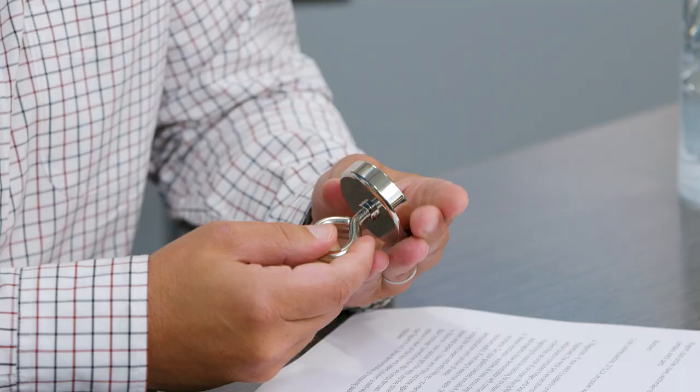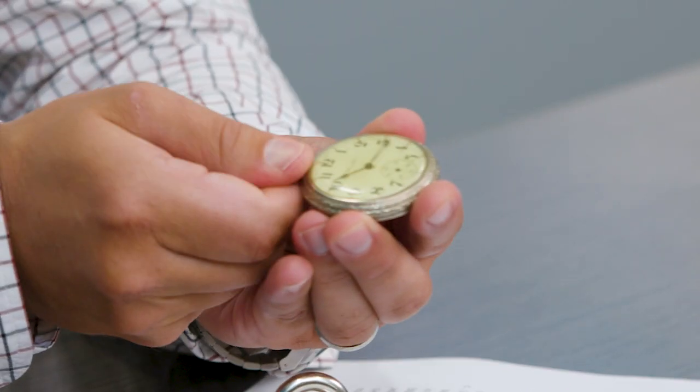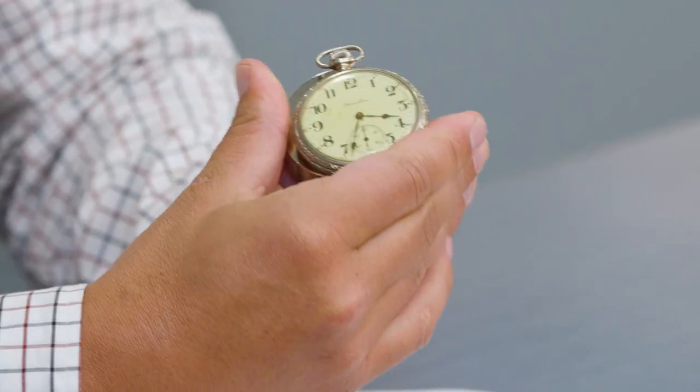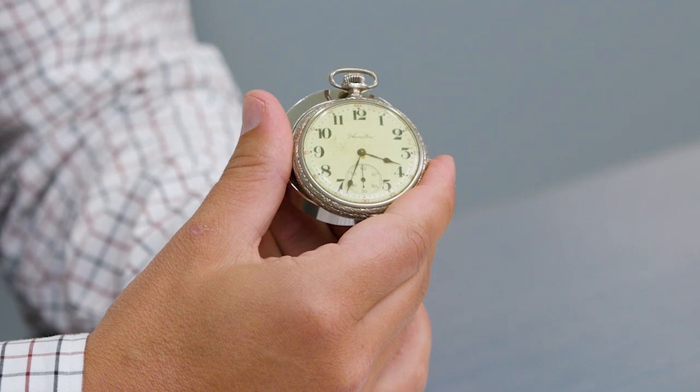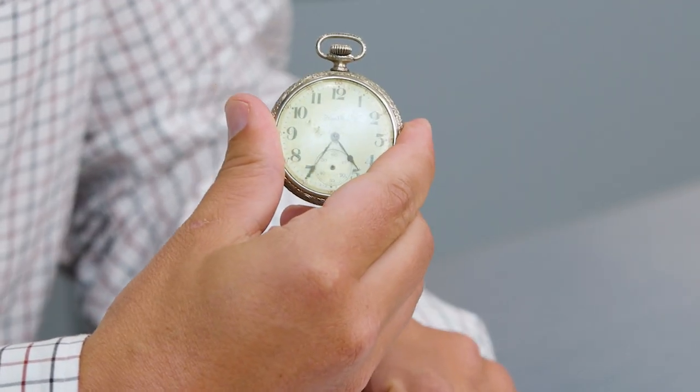Just as a bit of an experiment, I have the most powerful magnet I could find available for private use. Here is an old pocket watch — I took out the escapement so that you can see how it could actually stop the steel parts within the watch in a most graphic way. It stops. You remove the magnetism and it starts again.